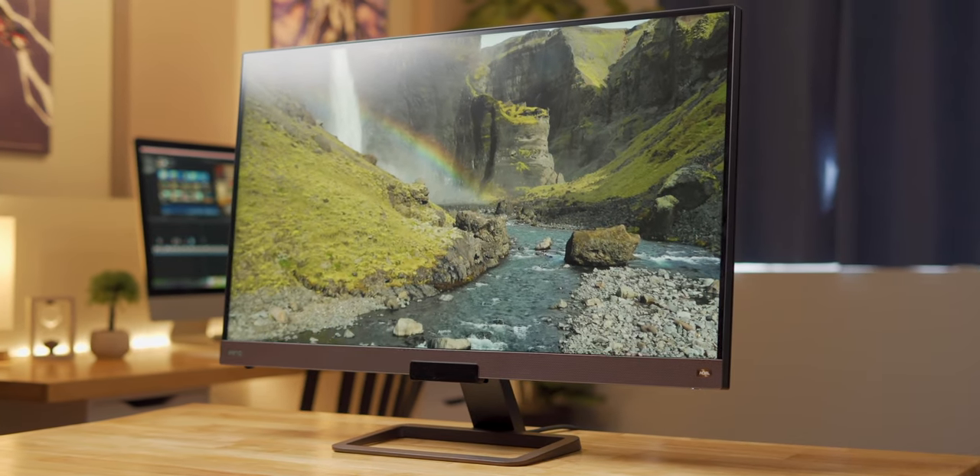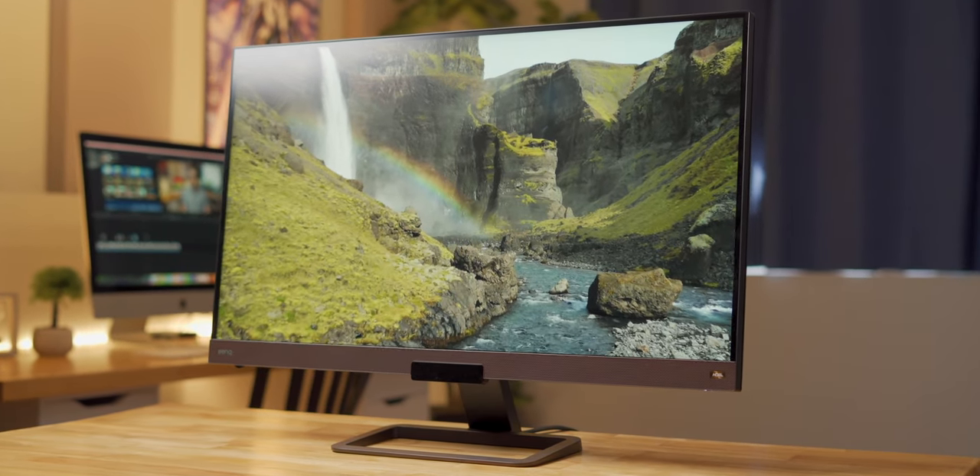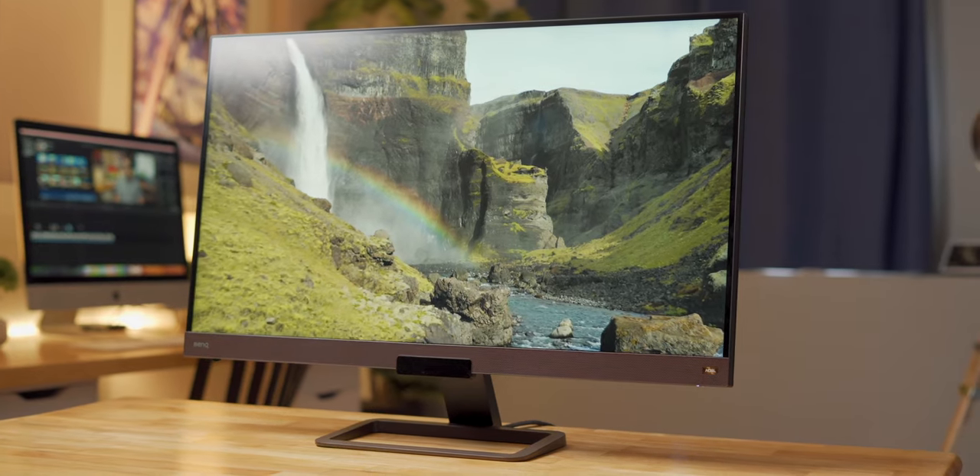Hey guys, Mark here, and today we'll be checking out one of BenQ's newest monitors, the EW3280U. This is a massive 32-inch 4K HDR monitor that has a lot of good going for it, and I'd even go as far as to say that it's a bit of a jack-of-all-trades, but a master of none, and I'll explain that in more detail later on in this video.